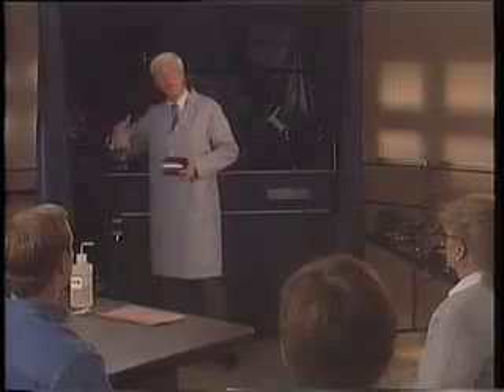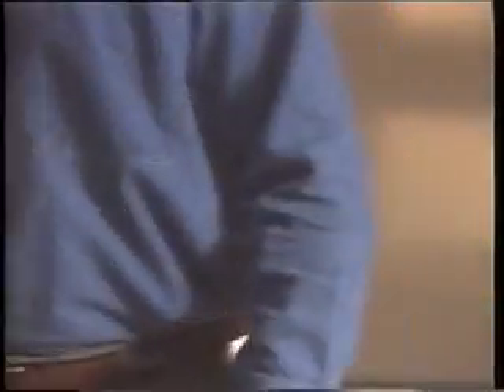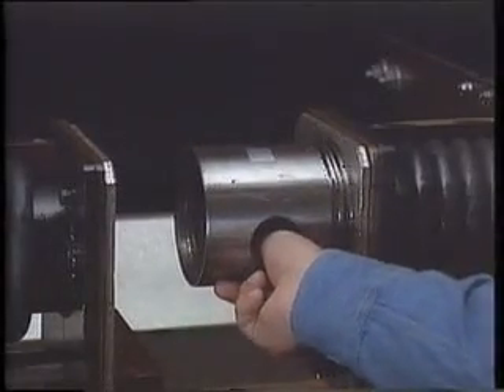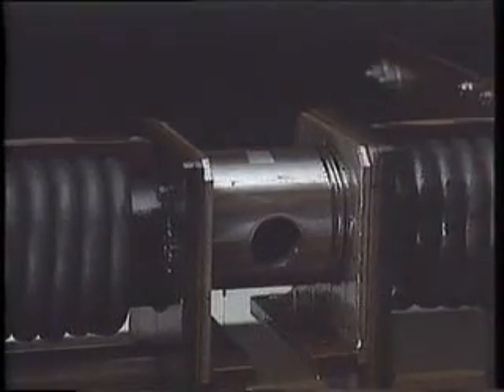Tom, I've set up our multi-directional unit for our part — would you run it for us using the continuous method? I'll be happy to. By affixing QQIs to each different shape part being produced, the inspector has a reliable setup sample for every production run. The test part assures overall system performance by checking: one, proper bath application; two, correct bath concentration; three, proper magnetizing; four, that there is adequate black light and not too much white light; and five, that the part is being run by the continuous method.